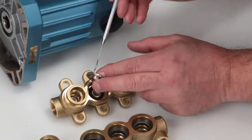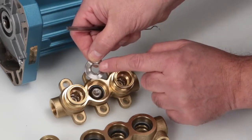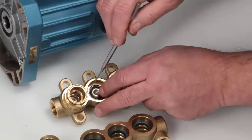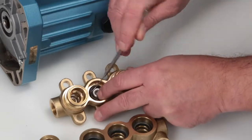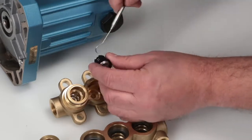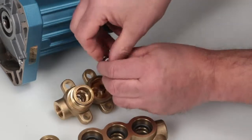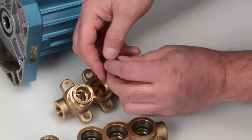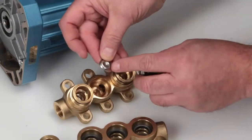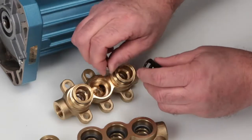Use a pick to remove the valve seats. Inspect the tapered surfaces of the valve seats for wear, pitting, or damage. Then use the pick to remove the valves. Inspect the tapered surfaces of the valves for wear, pitting, or damage. Next, remove the spring checking for proper tension.